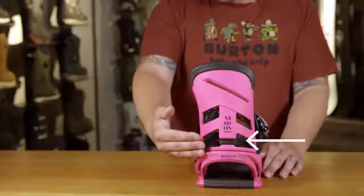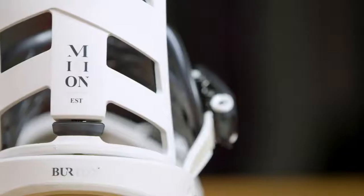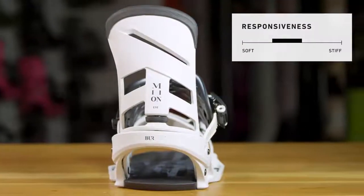This high back features the dial flag. This really allows you to adjust your forward lean on the high back — bring it back for less response and more freestyle feel, or bring it all the way forward to give yourself lots of response.